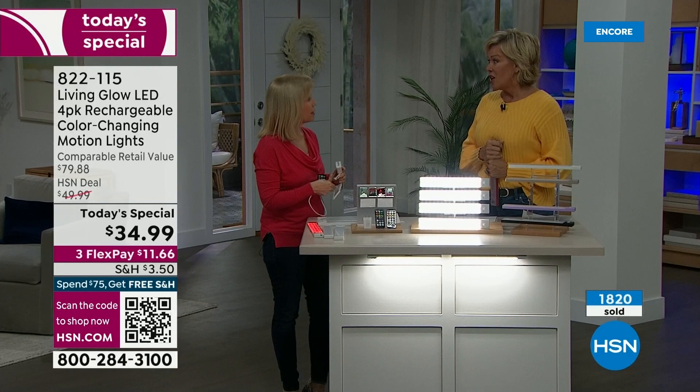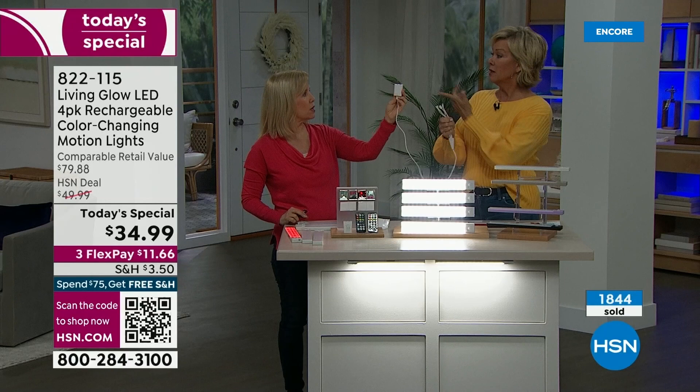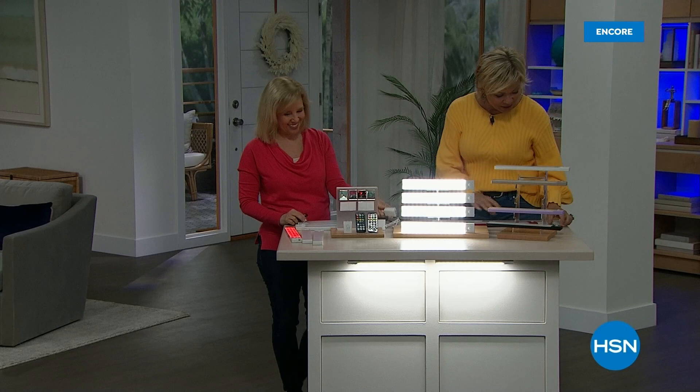Love the motion. Love that they all charge together with one plug. It comes with a wall plug too — that never happens with electronics. Item number is 822-115.